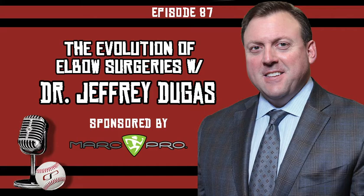He serves as medical director for USA Cheer and associate medical director for World Wrestling Entertainment, team physician for Troy University and numerous Alabama high schools, and provides sports medicine assistance for both the Alabama Ballet and the Birmingham Barons — the AA affiliate of the Chicago White Sox. He's at the cutting edge of sports medicine, from progressive elbow surgeries to biologic interventions. Please welcome Dr. Jeffrey Dugas.